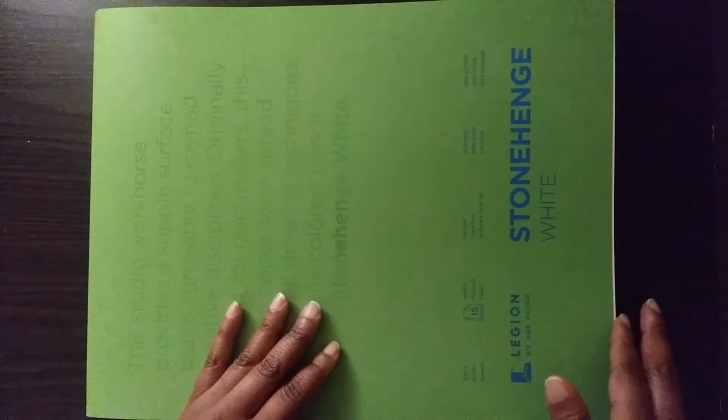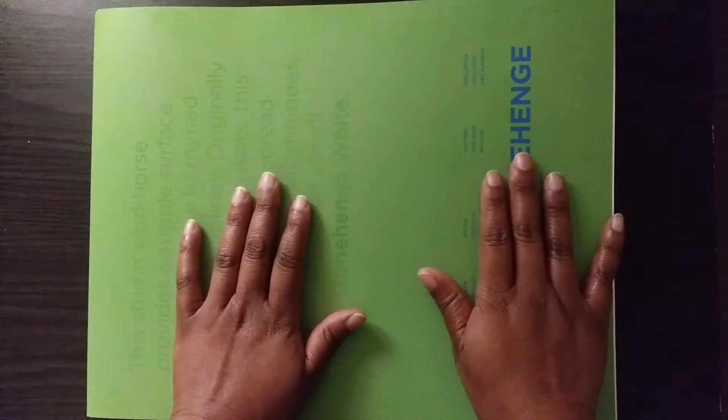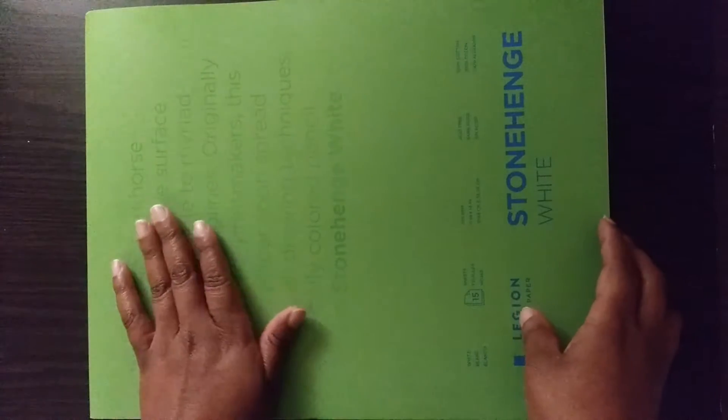Next we have our Stonehenge paper — it's a pad of paper like this. This paper will be used for painting; we have to gesso it, and we're also going to prime it gray or possibly brown depending on the project. I'll show you in another demo how to gesso your Stonehenge paper and how to tone it. We're mainly going to use it for minor projects and for testing our paint.